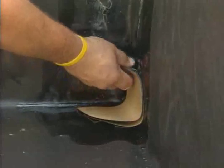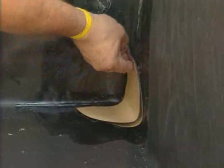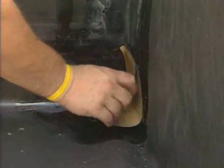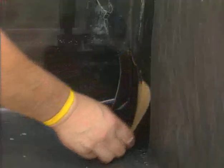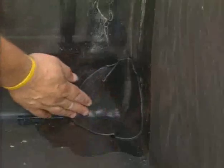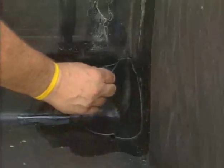Place the corner flashing one-quarter inch from the corner with the short side folded down. Press the Quick-Seam corner flashing tightly into the 90-degree angle and unfold into the corner. Remove the larger portion of release paper and mold the flashing into the remaining 90-degree angles, forming a pig ear shape fold just above the corner convergence.